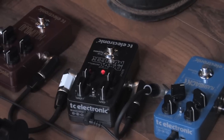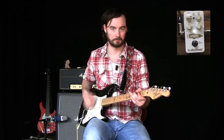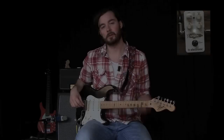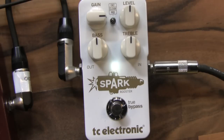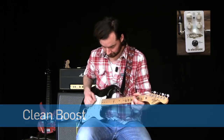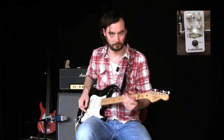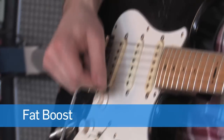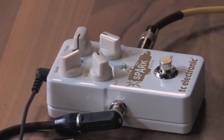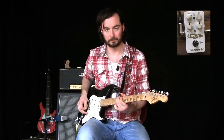Here's Dark Matter Distortion alone, and now with Spark Booster added. Let's try to keep the same settings but just flick between the mid, clean, and fat boost to hear the difference between the three different voicings. In this next example, I've kicked in the Mojo Mojo Overdrive with just a medium gain setting, and I've added a little bit of delay from the Flashback Delay as well. And now I'm going to add Spark Booster for a great lead sound — here's without Spark Booster, and now with it.